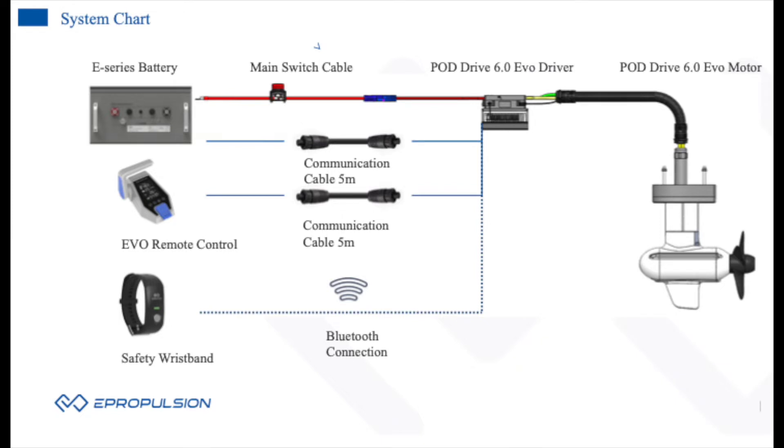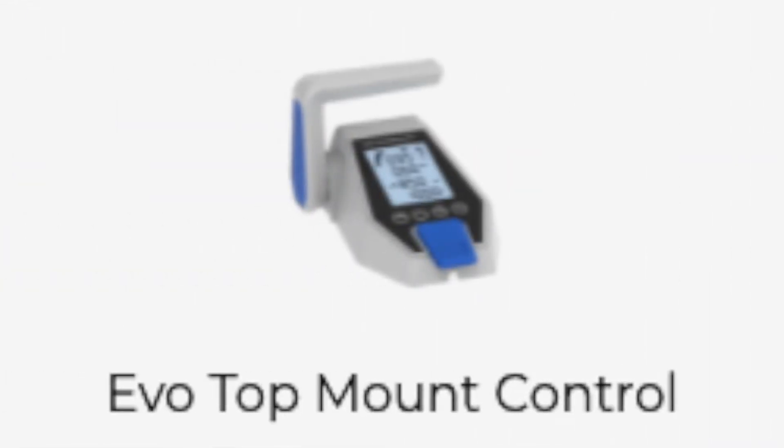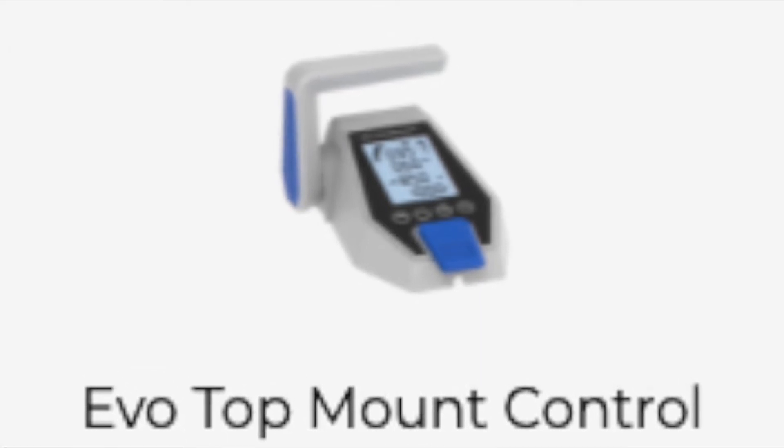Whether batteries are in series or parallel, e-propulsion simplifies the overall system and gives you a well-integrated setup with features you don't get with other units, including straightforward hydro generation and the ability to have safety wristbands — a great new feature for smaller open fast sailing boats to keep crew safe. No one else offers that. There are also a couple of different control options: the Evo remote, a top-mount remote available in dual configuration for catamarans, and the side mount control, which is more compact and allows you to move the screen to a separate location.